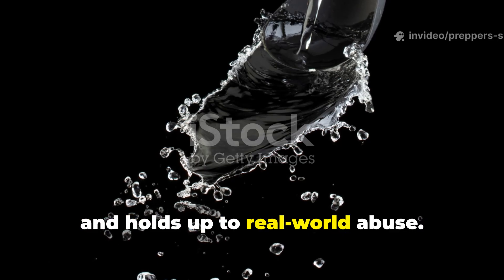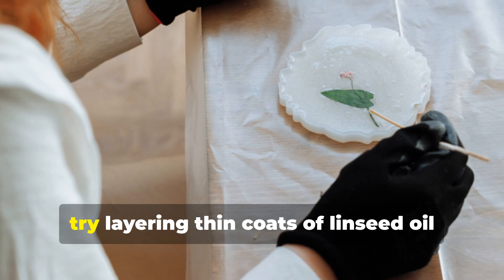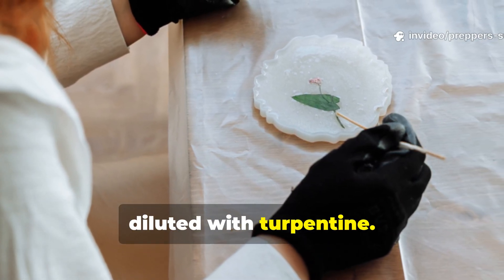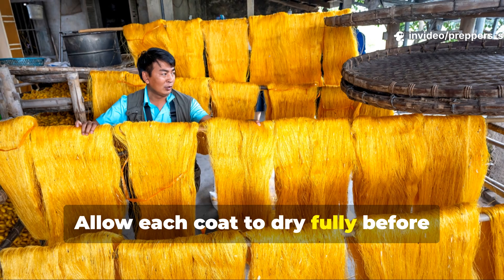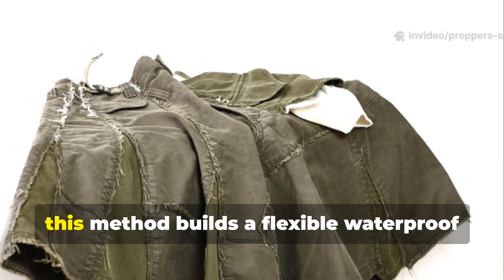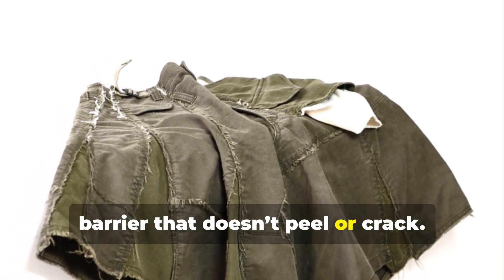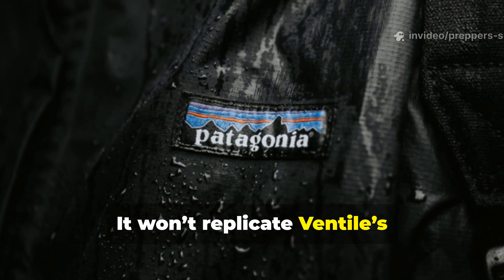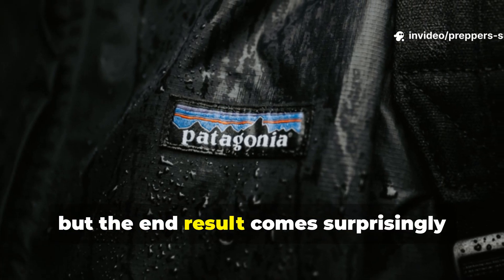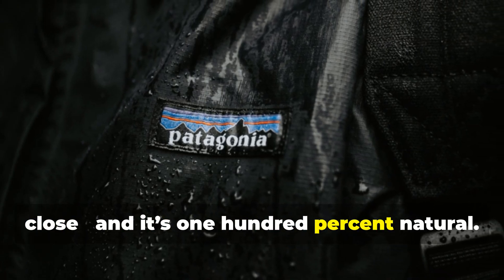If you're working with untreated canvas, try layering thin coats of linseed oil diluted with turpentine. Allow each coat to dry fully before adding the next. Over time, this method builds a flexible waterproof barrier that doesn't peel or crack. It won't replicate Ventile's self-tightening trick perfectly, but the end result comes surprisingly close, and it's 100% natural.